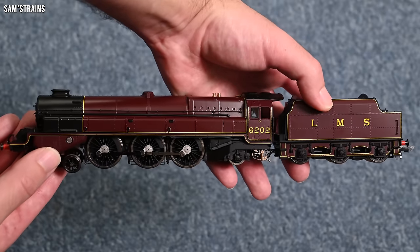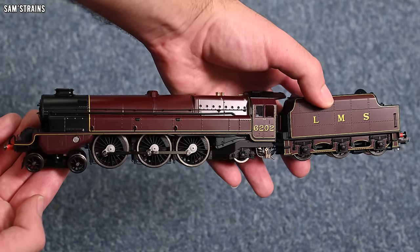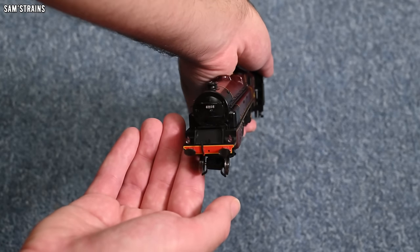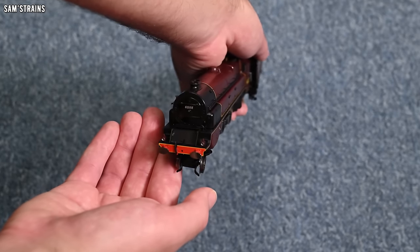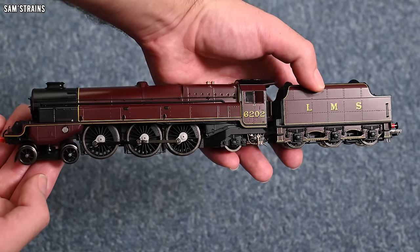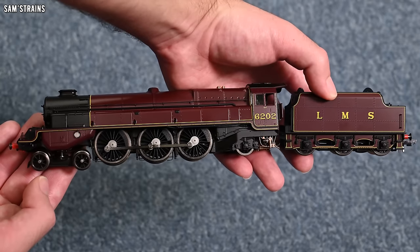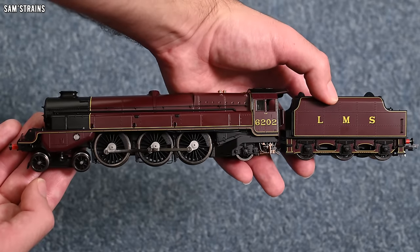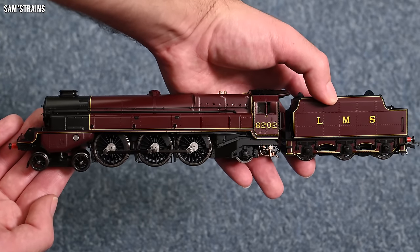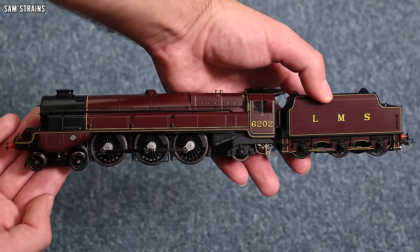That extreme weight begs questions — is the mechanism strong enough to operate smoothly down to low speeds? The tender appears to be plastic-bodied, which is interesting; I'm not sure how the touch lamp will work unless it's going through the metal handrails. We'll have to test it and see. But it's safe to say this is a very, very impressive locomotive.